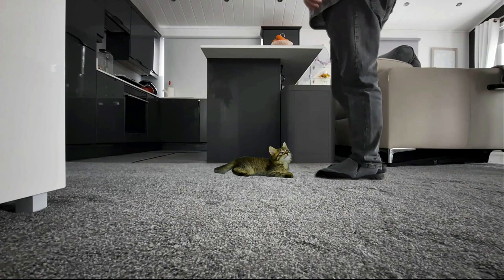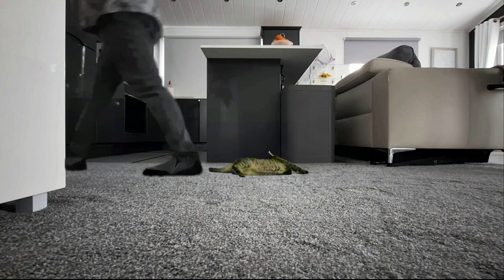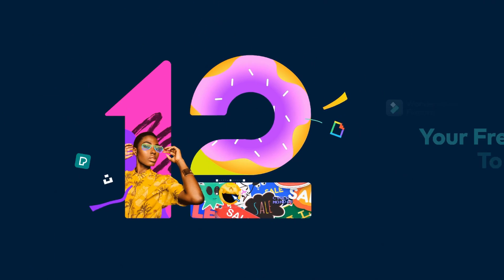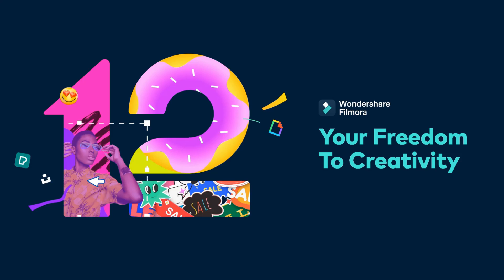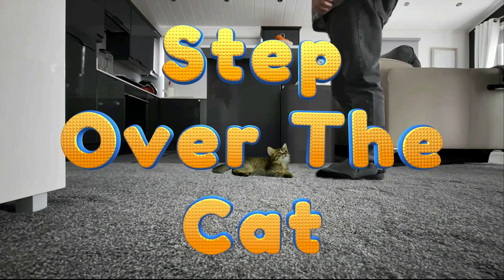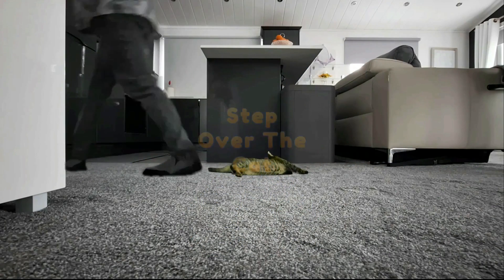Mind the cat? Mind the cat? Will do! Light! Camera! Action! Let's have some fun! I hope you enjoyed that little step over the cat video. I enjoyed doing it and I came across a couple of hurdles along the way which I'll show you during this tutorial.